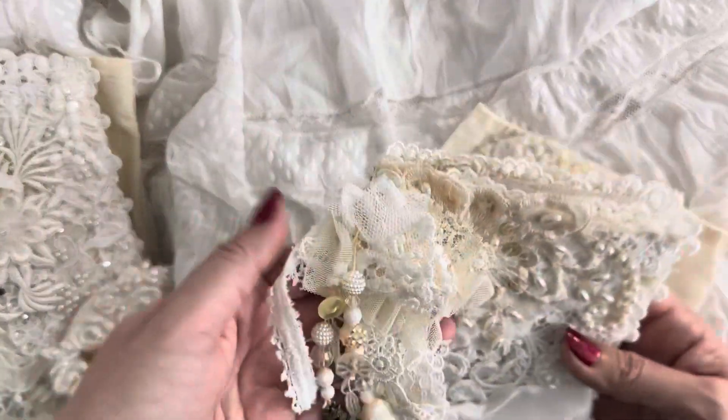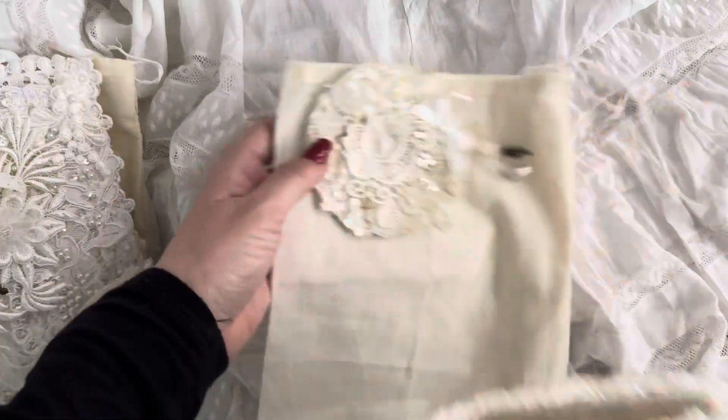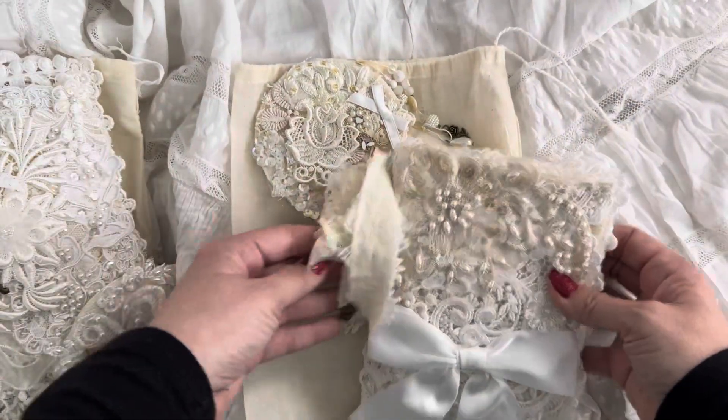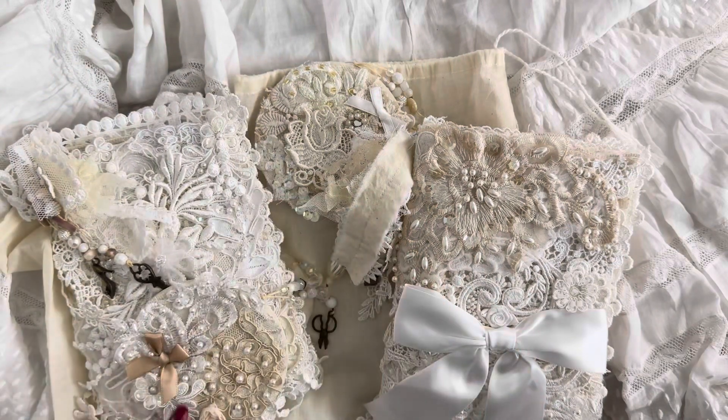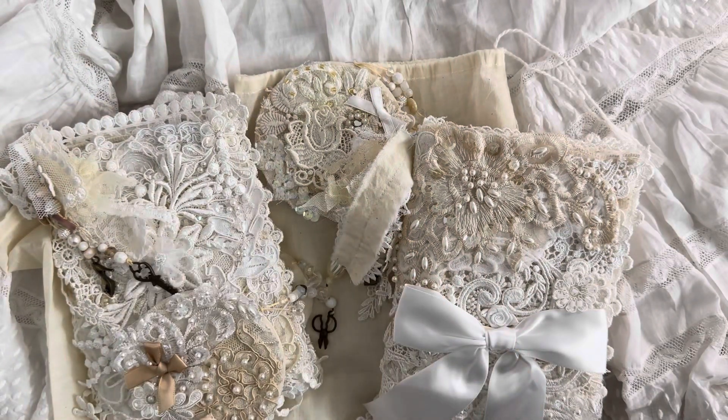So there you go, guys — these two journals will be in my shop, so if you're interested you can go check that out. Thank you so much for stopping by and I hope you guys are having a wonderful weekend. Talk to you soon, bye for now!